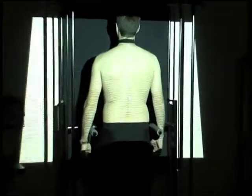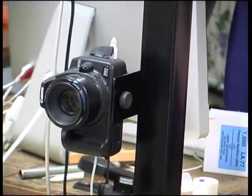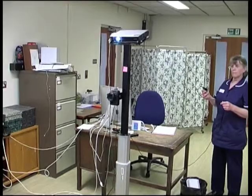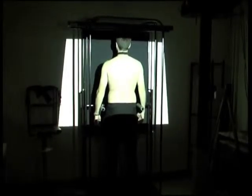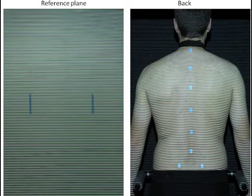The projector projects a pattern of horizontal lines onto your back. These lines are ordinary white light projected from a data projector — no radiation is involved. The camera is a normal digital camera mounted on a telescopic pillar so we can move it up or down to suit your height. We turn the room lights off to take the photograph. Before your visit we will have taken a photograph of the reference plane to calibrate the system. The lines are horizontal everywhere on the reference plane photograph, but on the back photograph the lines shift depending on how close the back is to the camera. By analysing the shift in the lines, we can calculate the third dimension from the two-dimensional photograph.